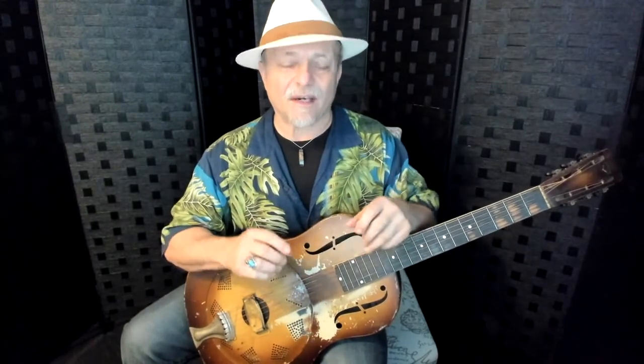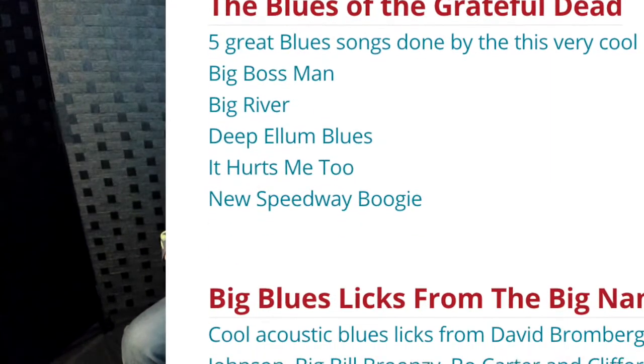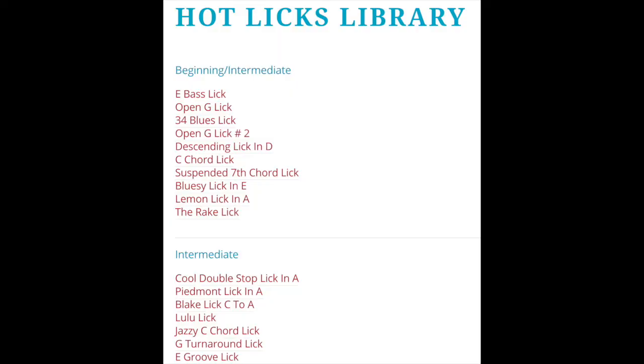Part of these lessons there's a mini theme pack, where a whole package of lessons deals with a theme — it could be the blues of the Grateful Dead or the Rolling Stones. There's another thing I offer called the Hot Licks Library — they're just short little lessons showing you just a couple of little licks that you can put into your own songs.